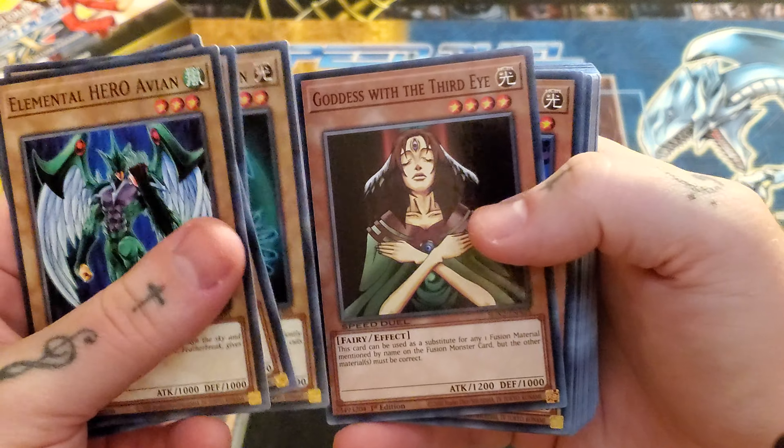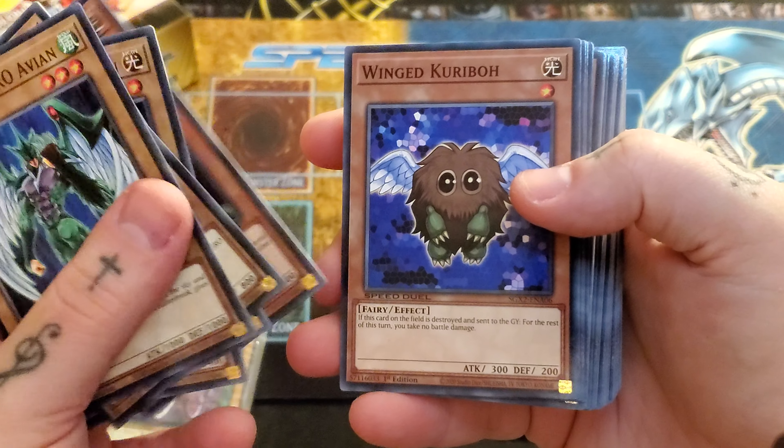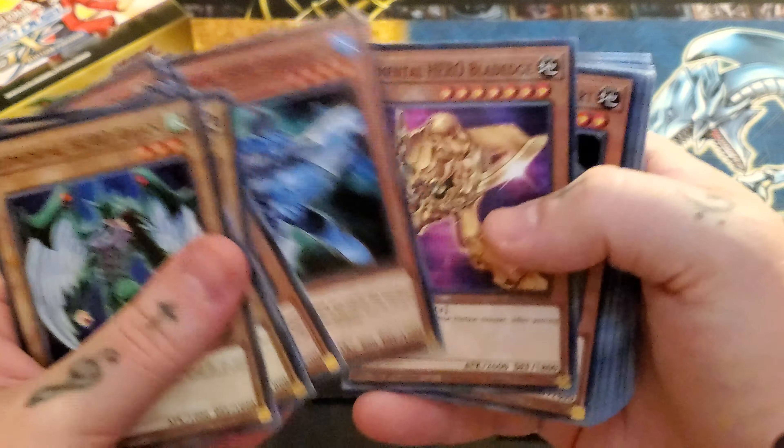We have Goddess with the Third Eye, Winged Kuriboh, Dark Catapulter — which I believe is brand new. We got Bubbleman, Blade Edge, Wild Heart, Blaze Man. This is actually a very cool reprint — this is essentially your Poly-searcher, so that's actually very good. Speaking of which, you get a Polymerization. We get H - Heated Heart, R - Righteous Justice, Skyscraper 2 Hero City — so not the first Skyscraper. A Hero Lives, which is pretty cool to have a Speed Duel legal version of Hero Lives. This also does come in secret.